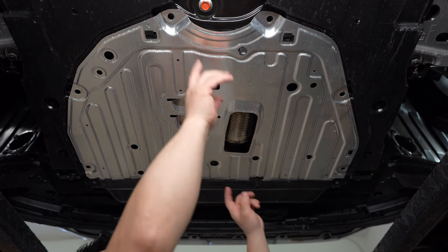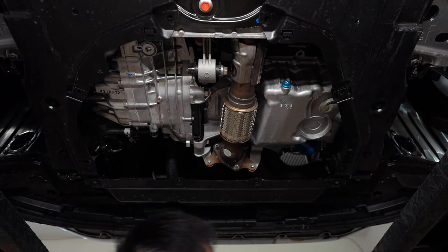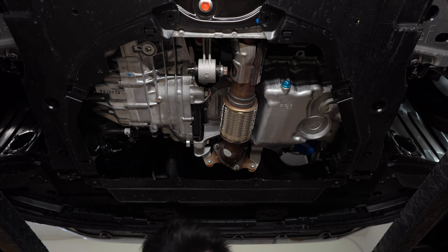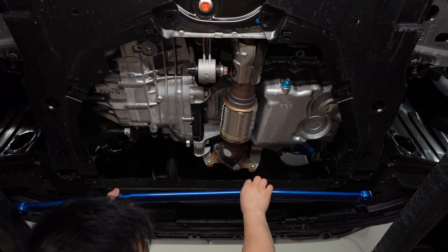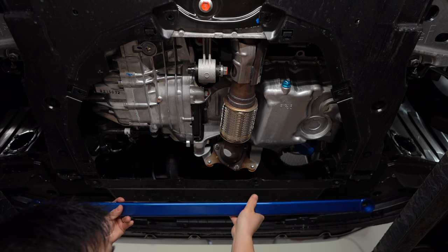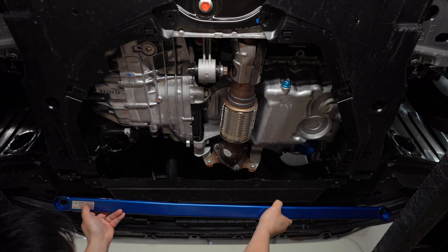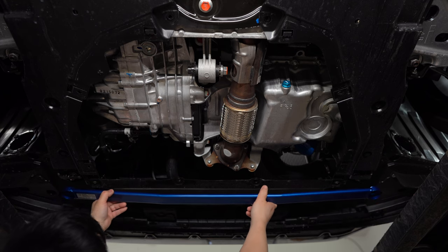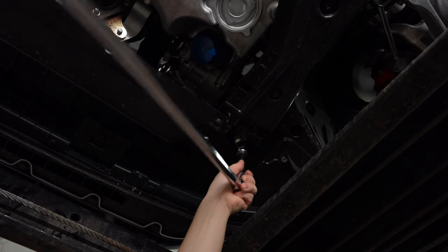Let me throw it on and show you what it looks like. Once you remove all the screws and the hardware, the under tray comes off. By the looks of the description we're going to have to remove the bolts here - one here and one here - and the brace goes like this, not up like this. So it's going to arc downwards. I want to put the label on the driver's side because the rest of the labels are facing the driver's side. I'm going to go ahead and use a breaker bar - lefty loosey, righty tighty.